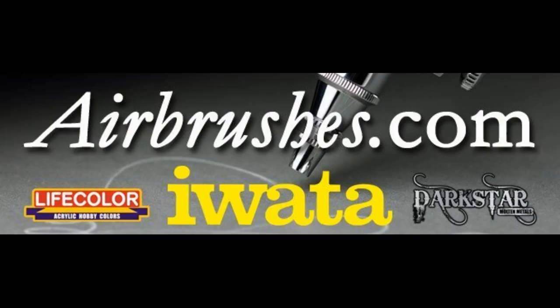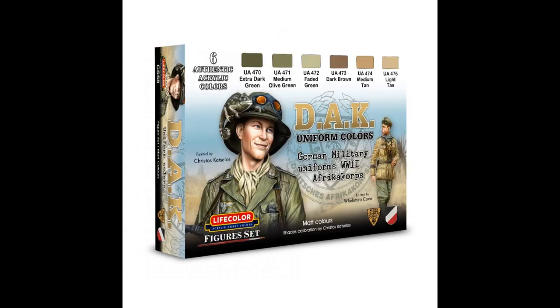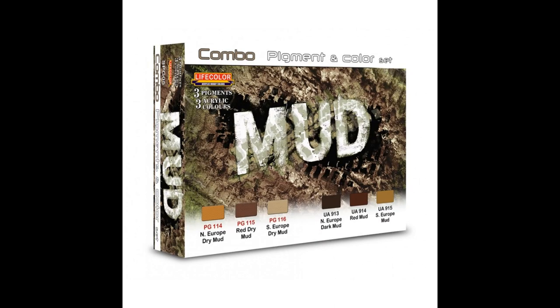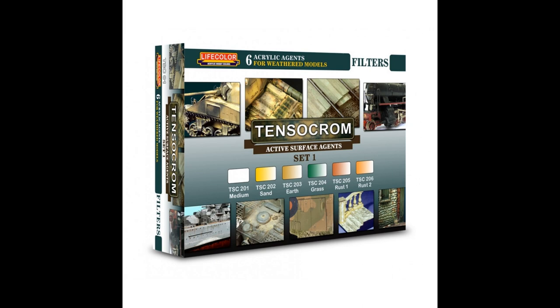I would like to thank the airbrush company, especially Lisa, for all her support and help and for giving me a guide to do a review of. I'd also like to say that anybody in the UK who are looking at getting Life Colour paints, please contact airbrushes.com. The airbrush company stocks all of the Life Colour range, including the sets used in the Volume 3 guide, and thanks also to Life Colour themselves for all their help and support along this painting guide journey.